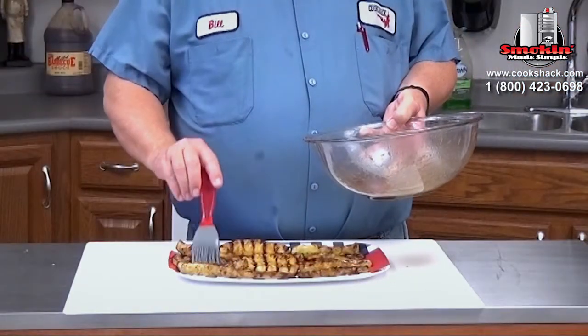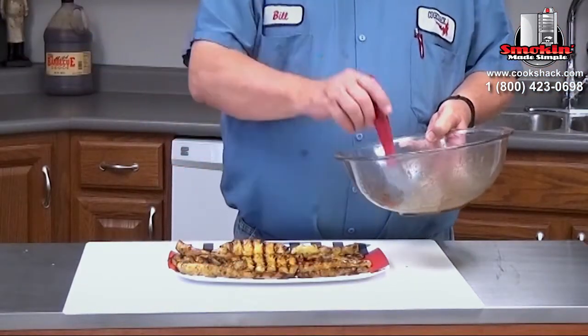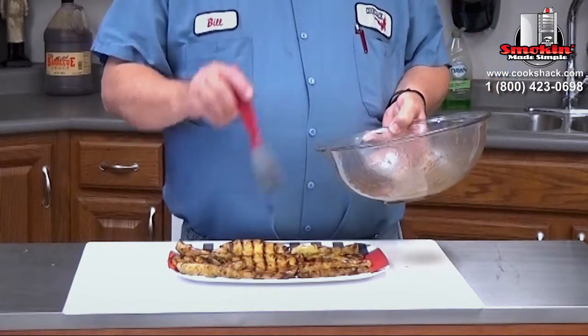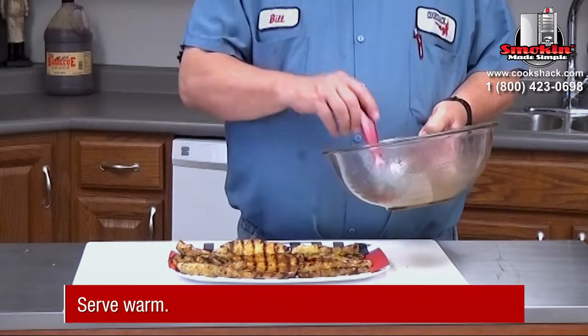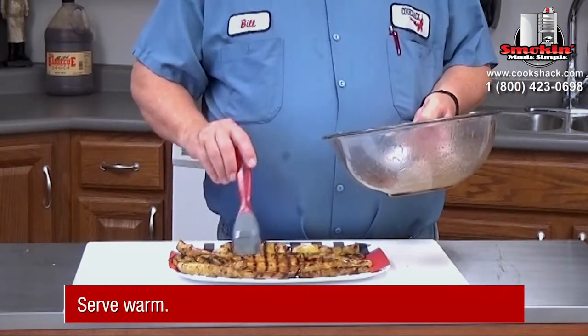And it's something really easy to make when you just want to have something to snack on while everything else is getting cooked outside. Like I said, we cooked it for 10 minutes and then it was done. Really quick and easy.